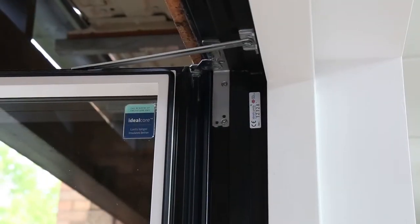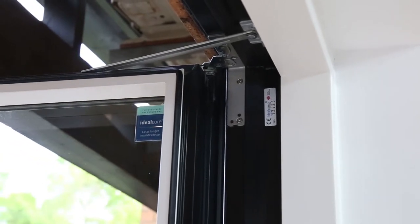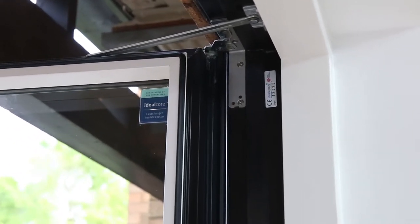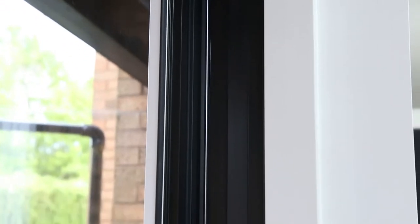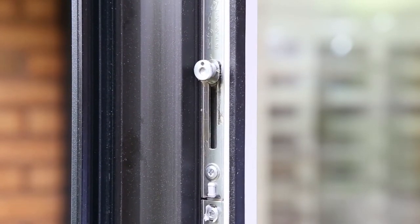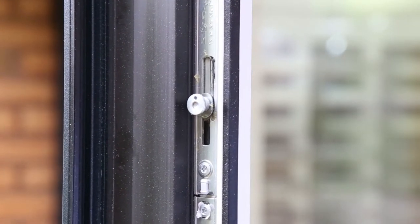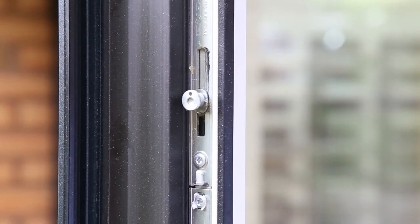Here you can see the hinges to our Futura Plus outward opening Terrace door set. These are designed to take up to 100 kilograms weight per door leaf. The locking mechanism, which is operated by the handle, has five points of lock — these are mushroom bolts which move into the receivers.